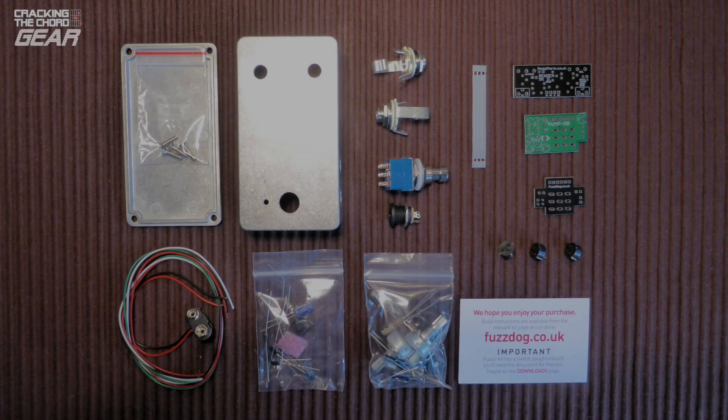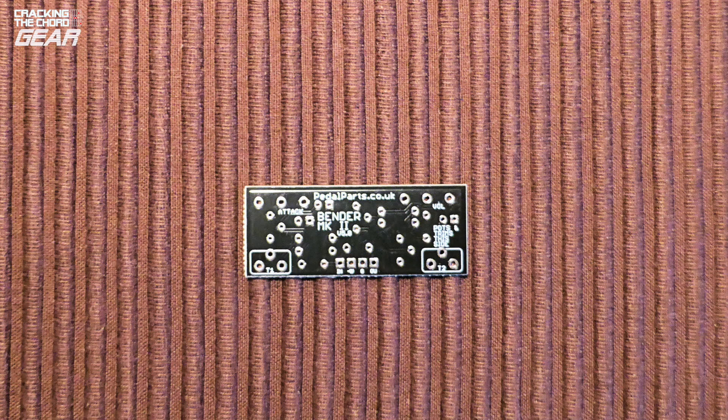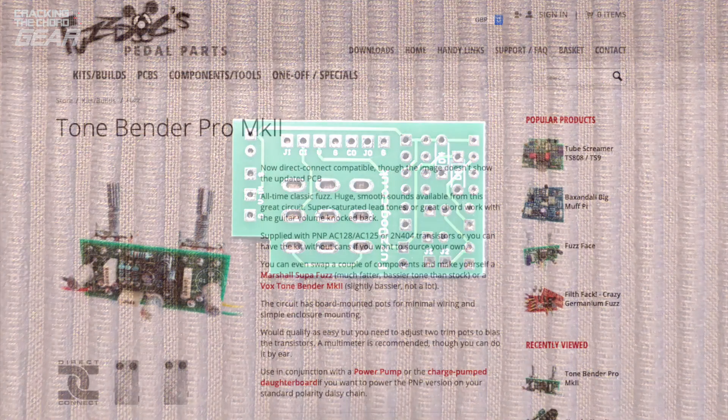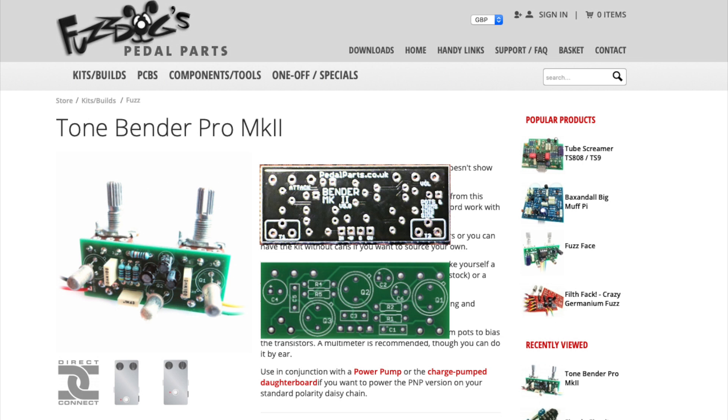This particular kit comes with one main board to house the Tonebender circuit, but I also ordered the optional charge pump daughter board so that I could run the pedal off a standard power supply, so we will be assembling two circuit boards. Before we start, in woodworking an important principle is measure twice, cut once — the equivalent in electronics is check twice, solder once. One snag I hit was that the supplier had updated the main board layout but not updated the instructions. Thankfully the picture of the main board on the website had been updated and I was able to put a reference sheet together which helped me understand what went where.